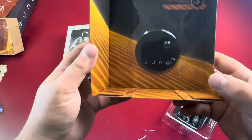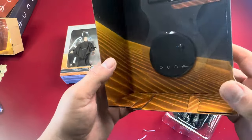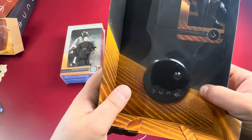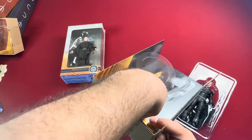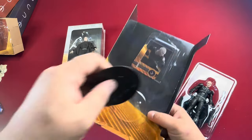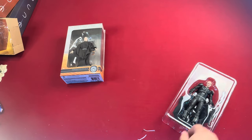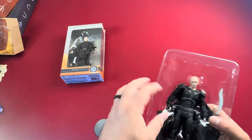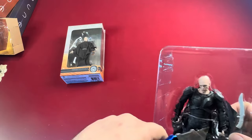Interestingly, he just gets the circular black base — I guess because he wouldn't be out in the desert sands like Chani and Paul would be. I'll pop him over here. The card's just sliding around but I'll leave it in there, because again it's the same thing that's on the back of the box — just a brief little bio of the character.